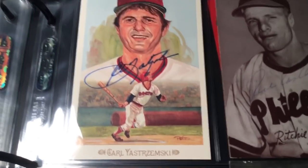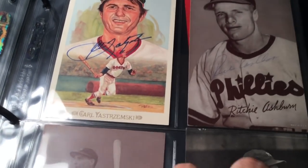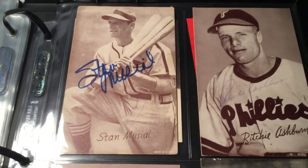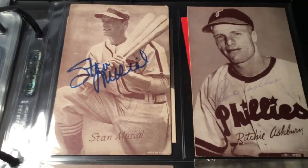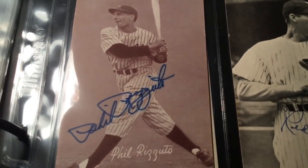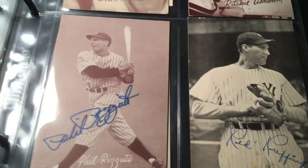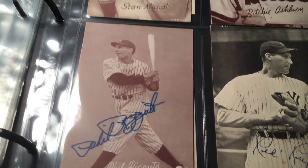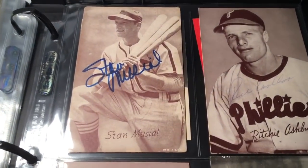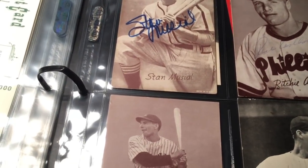In this binder I also keep a bunch of bigger cards - here are some exhibit cards that are signed: Stan Musial, Richie Ashburn, Phil Rizzuto, and Red Ruffing. Those are just four postcard-sized exhibit cards - very cool. So there you go, there's the binder. Now let me stop and get out all the ones from the lot to show you close up.